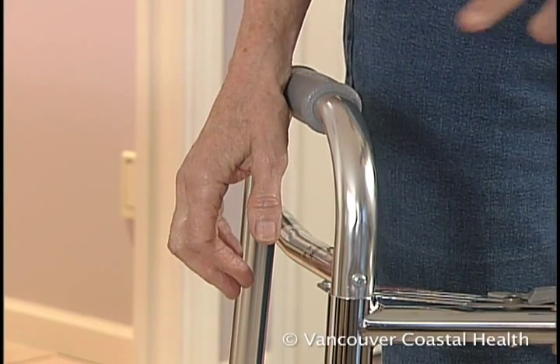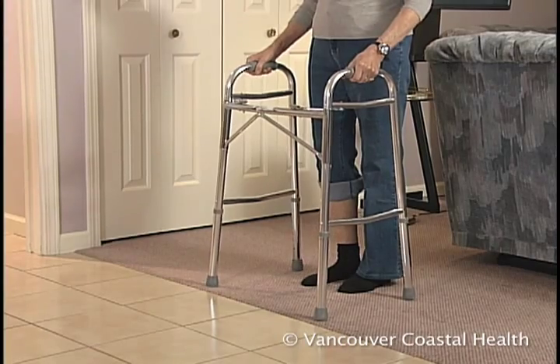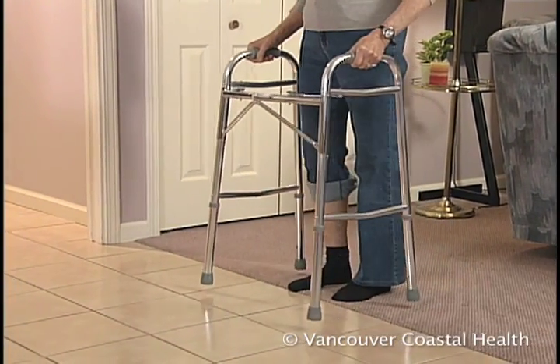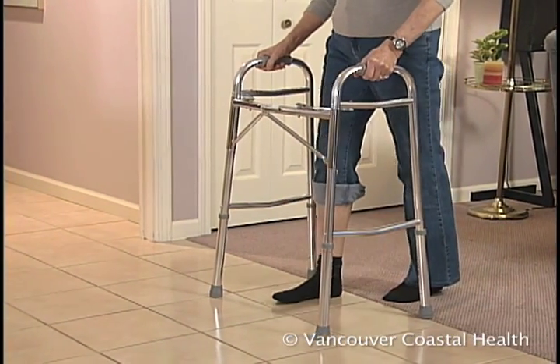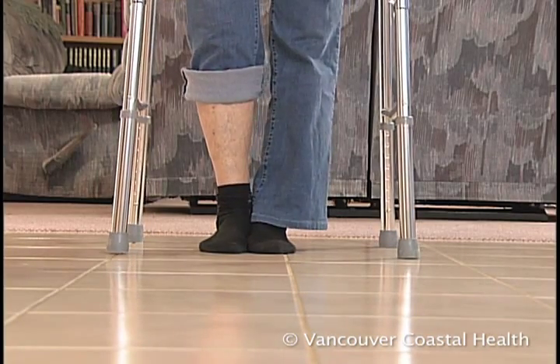Standing with both arms at your side, the walker handle should be at your wrist crease. Place the walker in front of you, press through your arms and step with your surgical leg, followed by your stronger leg. The sequence is: walker, surgical leg, then good leg.